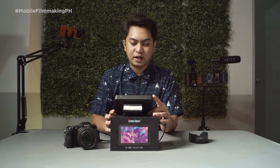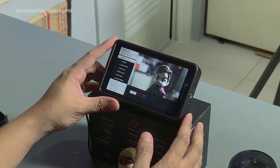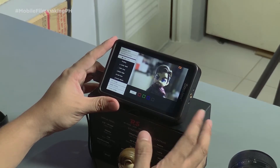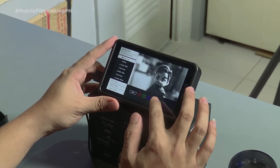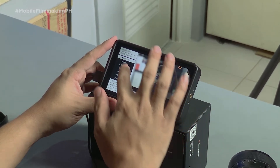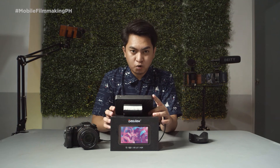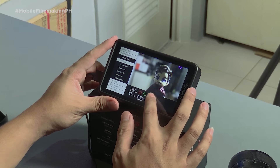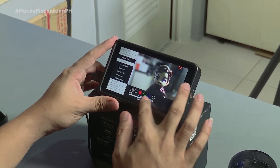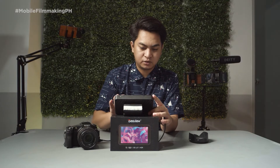We also have single color under focus and composition. We can access the RGB channel — we have the red, green, blue, and black and white channel. We also have focus peaking; we can change the color to either red, green, blue, or white, and we can also adjust the strength.